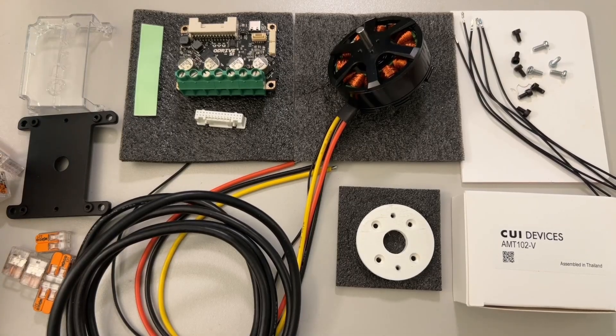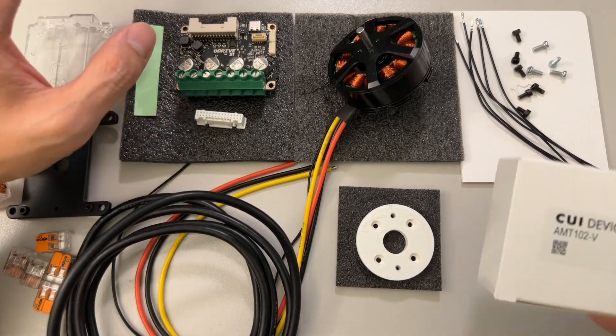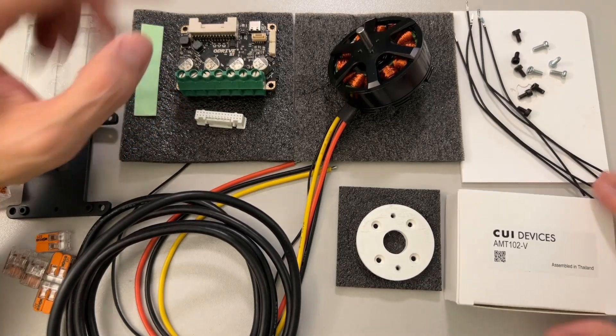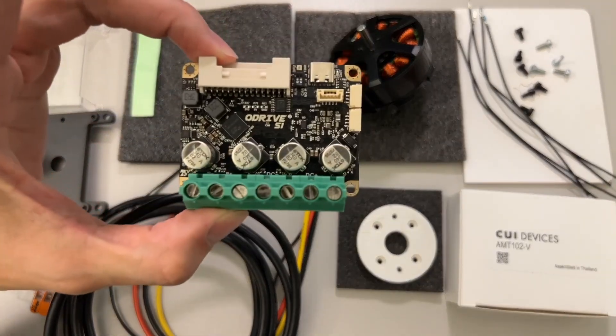These are all the parts that we'll be using today to control our motor using the ODrive S1 and this CUI encoder. I'm going to go through each item and then start assembling it. First off, let's take a look at the ODrive S1.